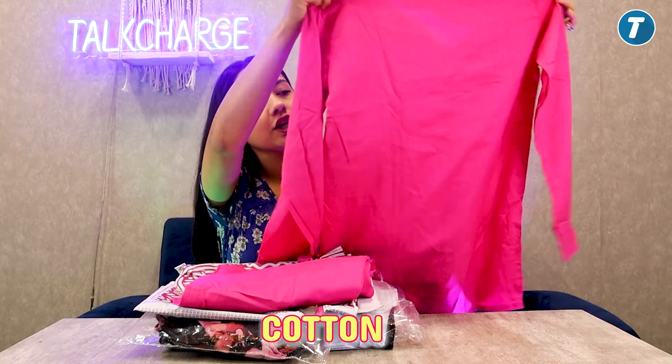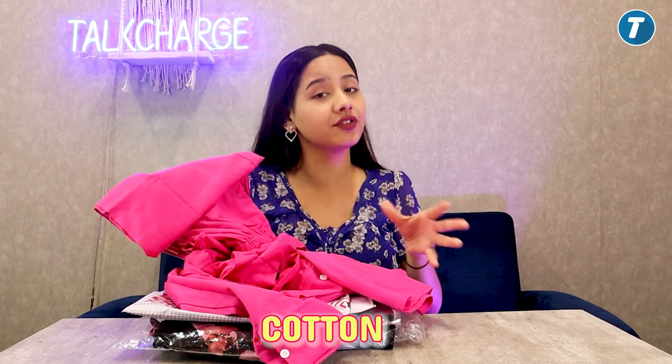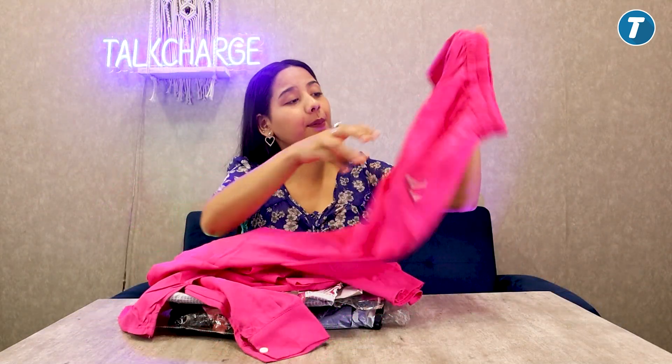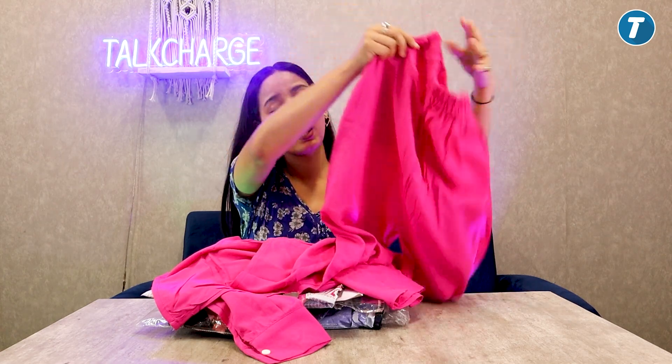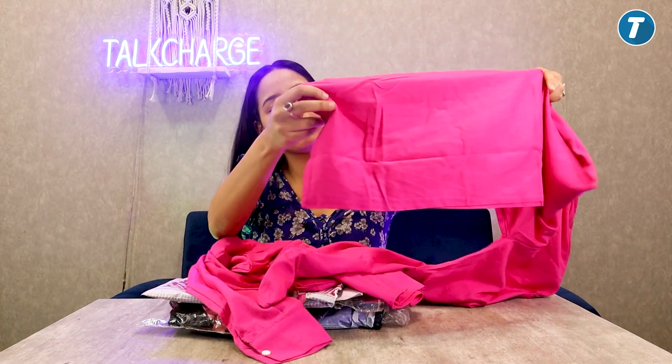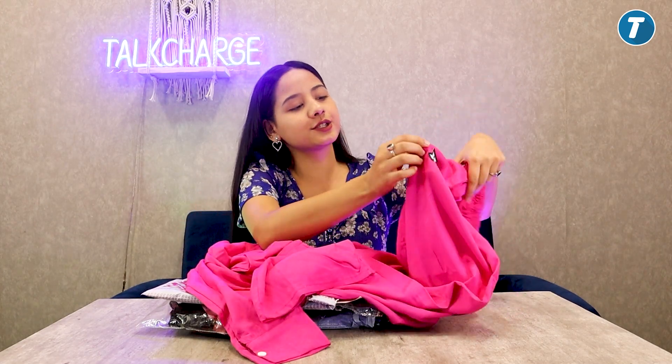This is a very good fabric — this is cotton fabric. And this is the bottom; again, this is also cotton. You can see the front and the back. It is very good, it will not be tight, it will be very comfortable. You will also get the logo.